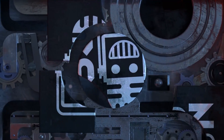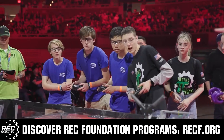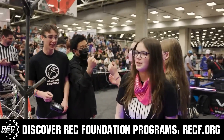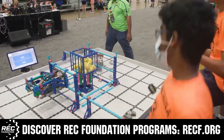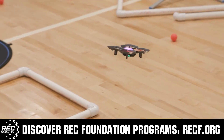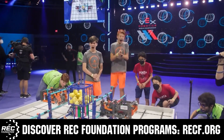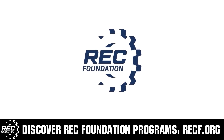This video is brought to you by viewers like you and in partnership with the Robotics Education and Competition Foundation, providing fantastic programs from elementary school through college, including VEX, Aerial Drone Competition, Online Challenges, JROTC, Girl Powered, Scholarships, Certifications, and so much more. Visit RECF.org and get connected.